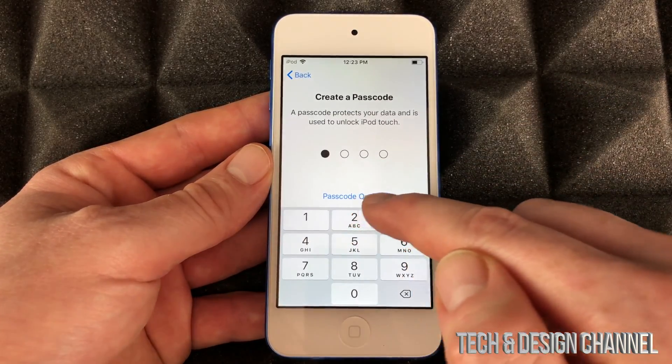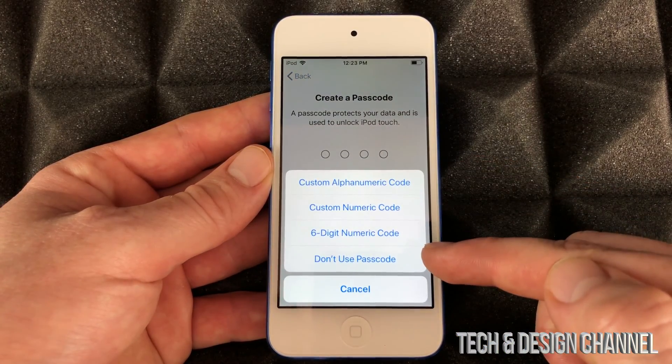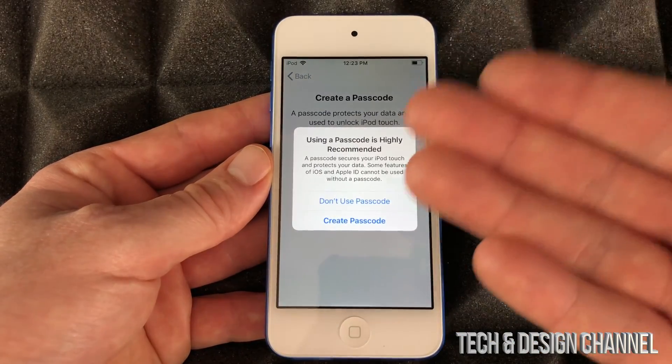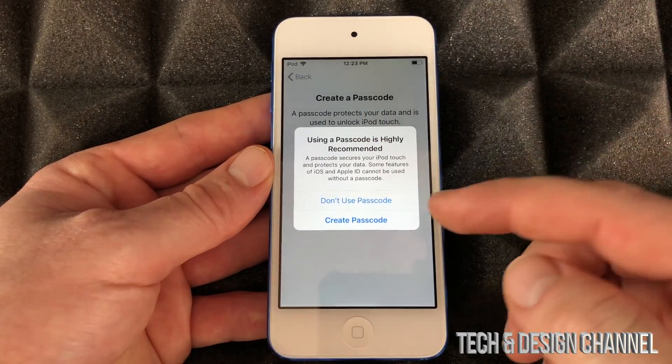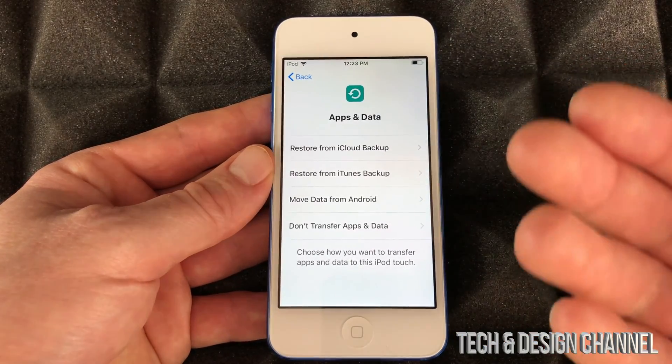You can go into the option down here and choose not to use a passcode — that's another option, or you can create one right now. I'm just gonna choose not to use a passcode, because it's faster and I don't like to type in a passcode every single time I want to use this.